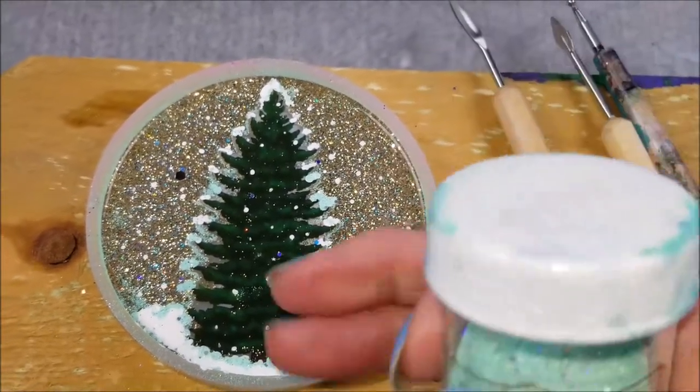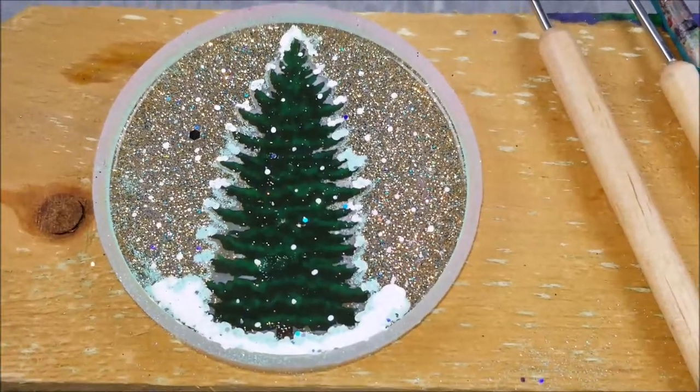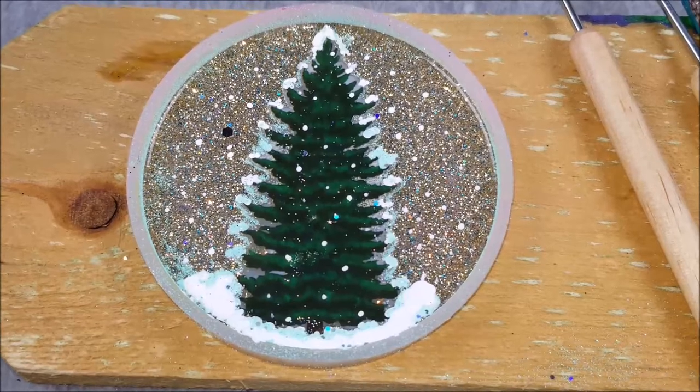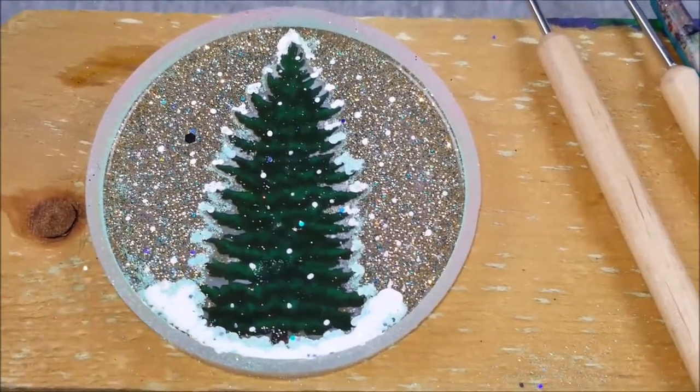I sprinkled the glitter on top a little bit, then blew off the excess with the blow dryer on cool, so it wouldn't be all over the place. I still wanted the white to show through, so I went back with my dotting tool and added a little more white along the edge.